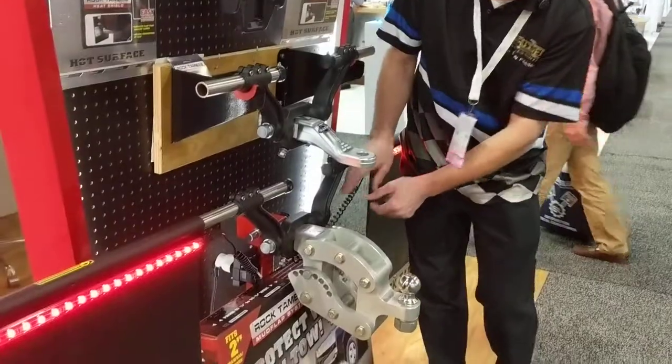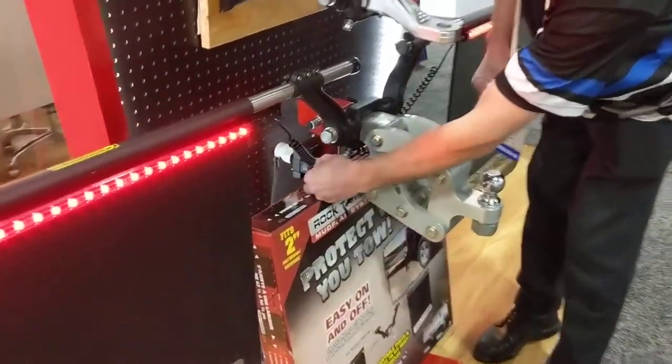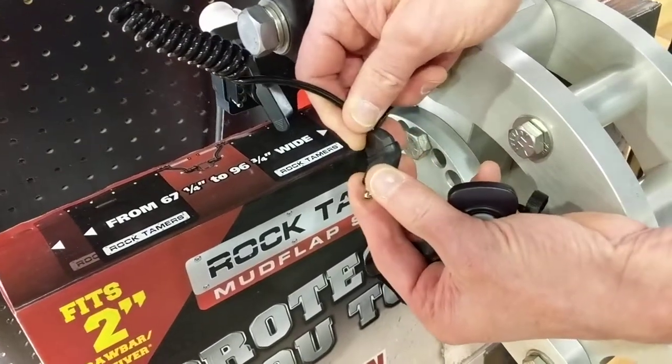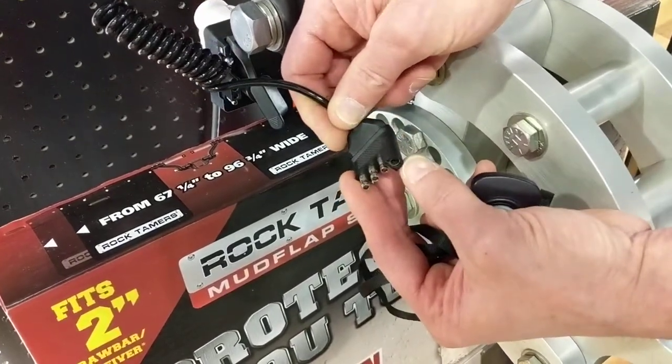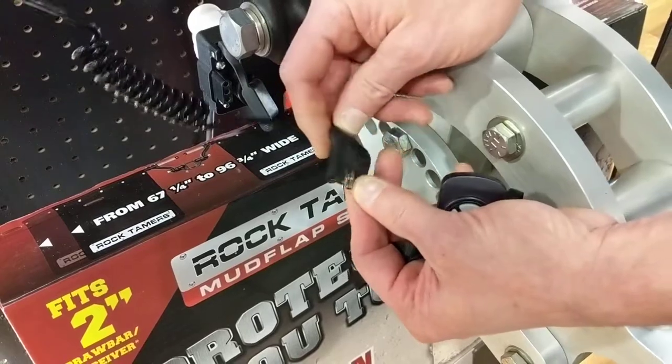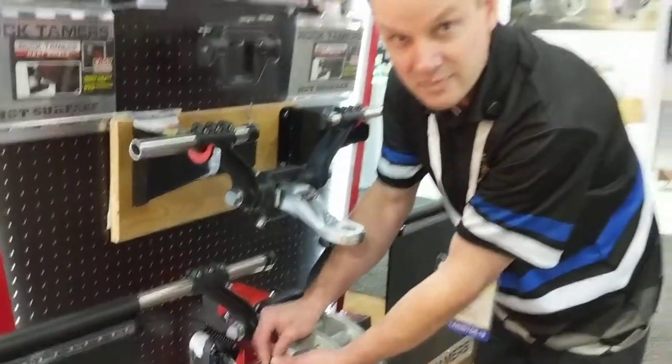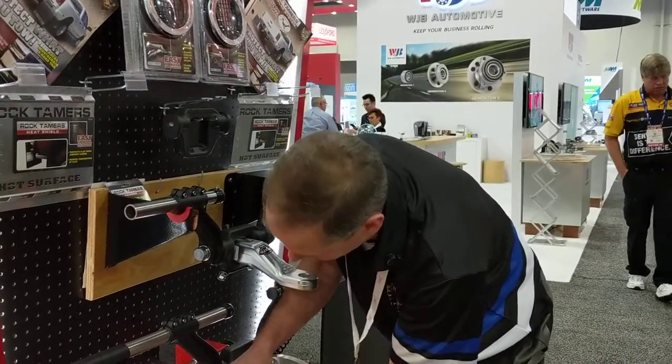It comes with some stretch cords. It's got a four-way plug-in. And one of the things that we've done special is that we've added a little bit of a twist to it, because when you've got both your seven-way and your four-way plugged in, sometimes the door kind of gets in the way a little bit. So we want to make sure we give you some extra room there so you can do both.